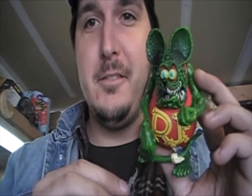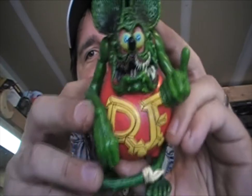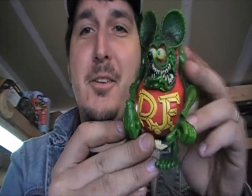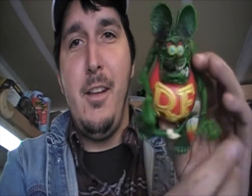So the winner of this Rat Fink toy — I wish I had a drum roll — Hot Rod Girl! So Hot Rod Girl, if you're watching this video, go ahead and message me or throw a comment below. You won this little Rat Fink dude. He's pretty cool, he's got a tail and his tail goes all over the place. He's pretty neat — he's going to be at your house now. Bye bye Coyote Car Channel, hello Hot Rod Girl!